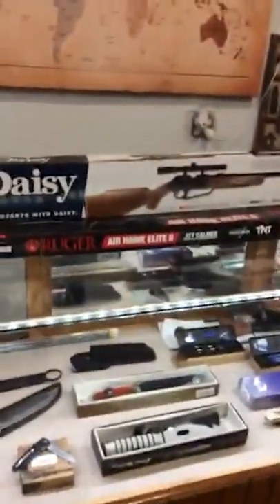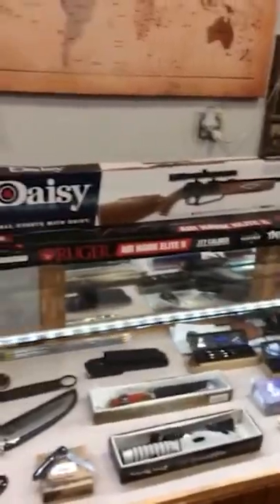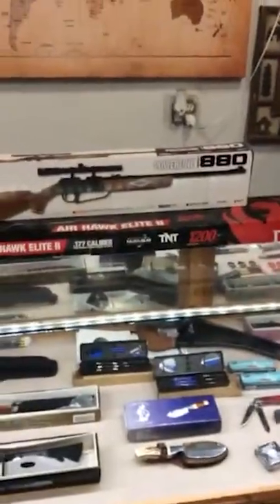Tomorrow we'll be opening at 8am — I'll be out here bright and early. If you're looking for a good pigeon poker, we have two of them — the Ruger one and the Daisy one. That Daisy is a great way to spend some time with your kids. We even have BBs to go with it.